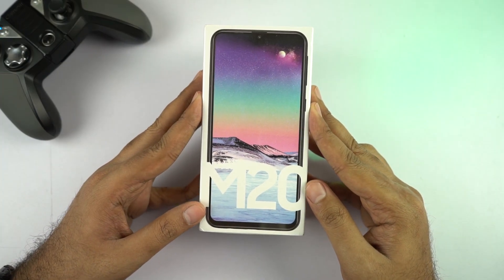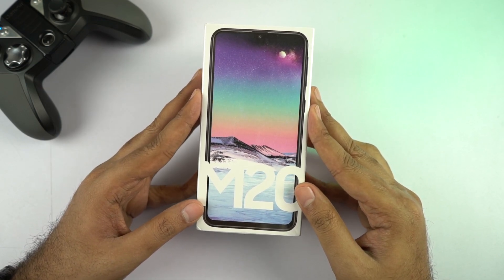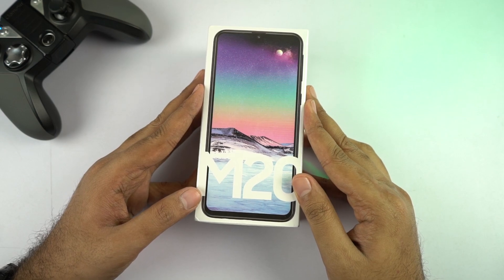This is the box, and this is probably the best Samsung phone ever launched by Samsung. This is definitely the best phone Samsung has ever launched in the past few years, at least at this price segment.